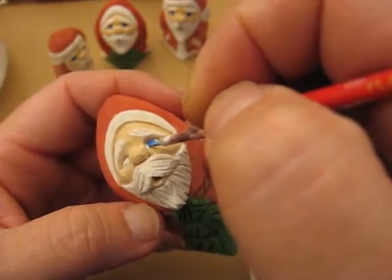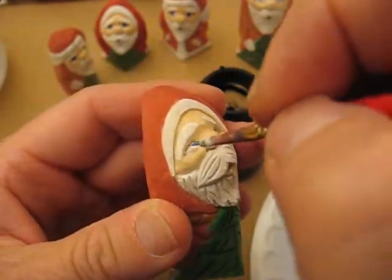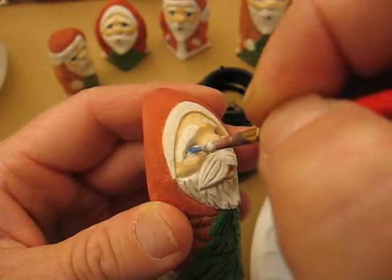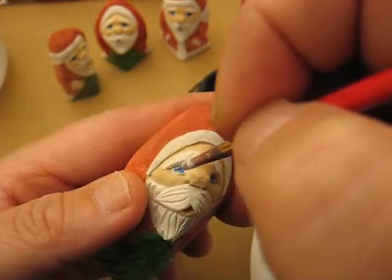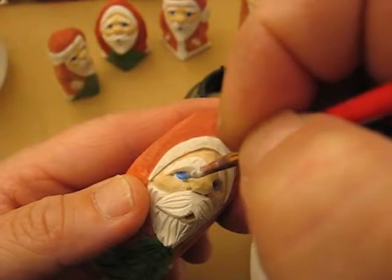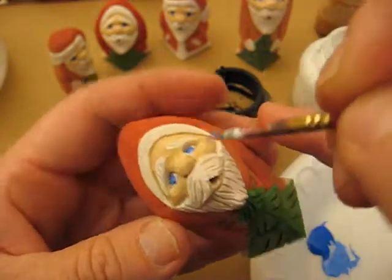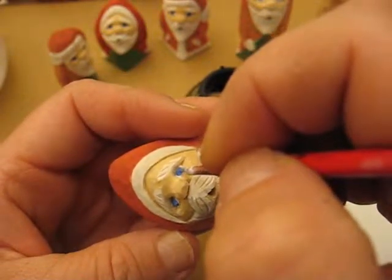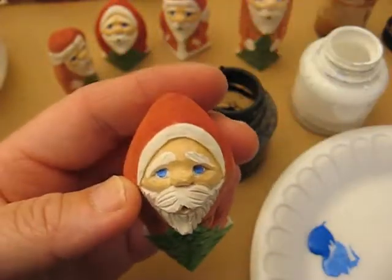We're going to do one eye like that. Go around and do the other eye. You want this to dry a little bit because if it doesn't it's going to be a mess when you put that little black dot in the center. Always work from the center out. Make that a little bit wider. So that's our eyes.